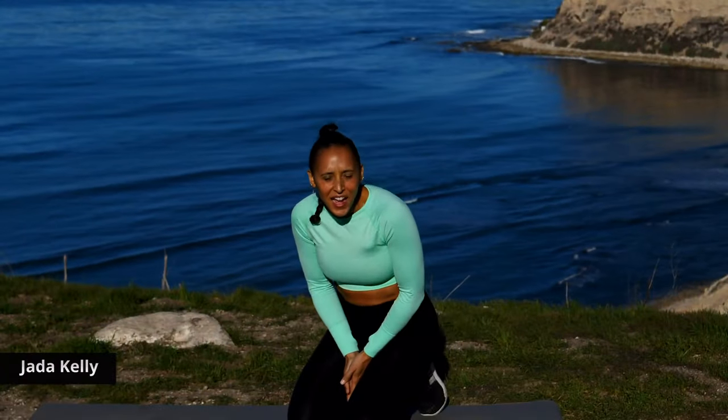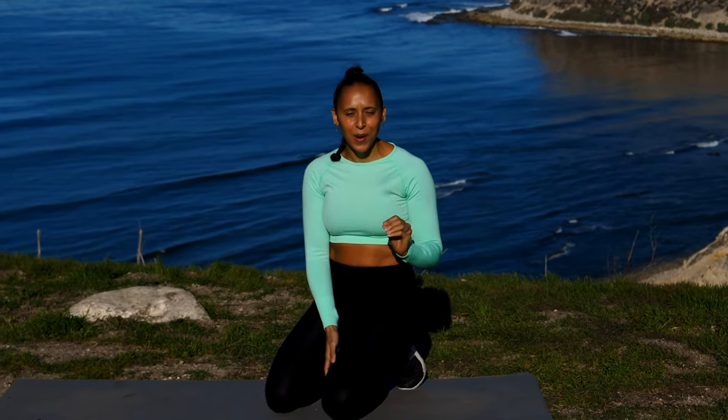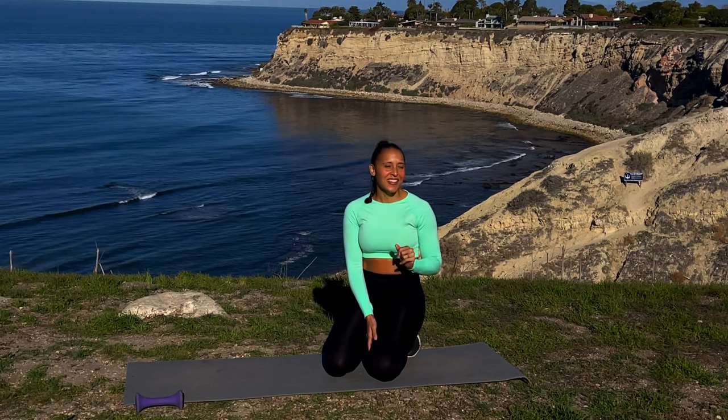Good morning everyone, I am Jada Kelly and today we are going to do a quick ab workout that you are going to love. Go ahead and grab one dumbbell and that's all you'll need, and let's go ahead and start our warm-up.